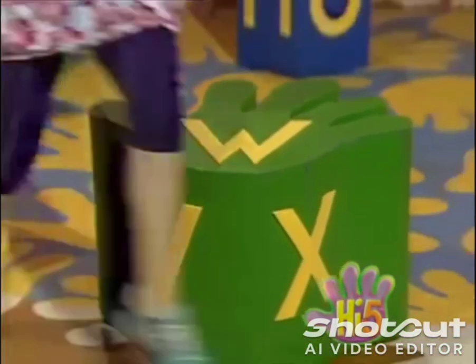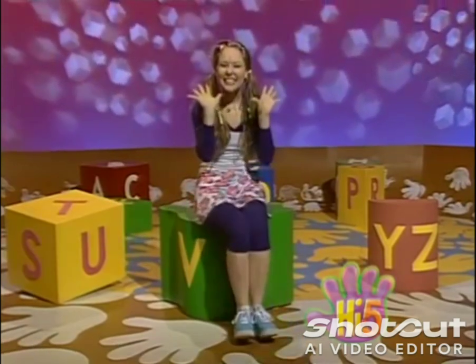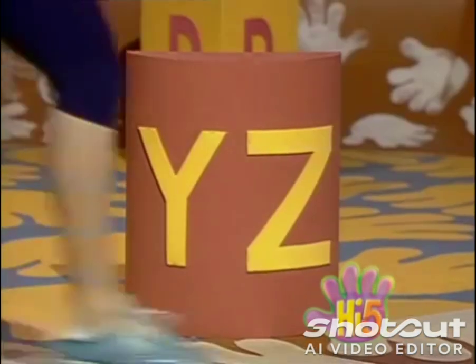S, T, U, relax for the count of two. One, two. V, W, X, stretch and flex, stretch and flex. Y and Z.